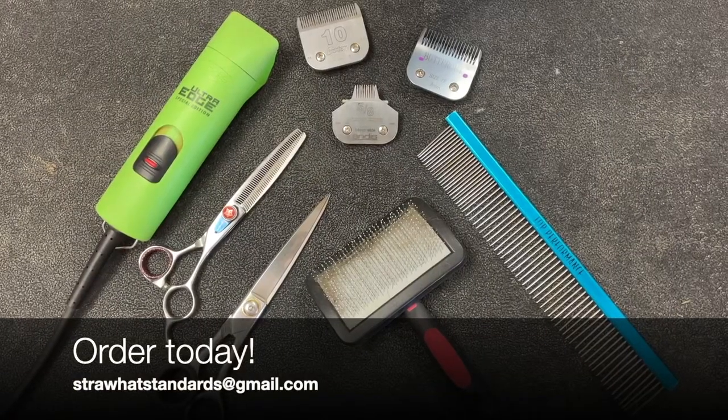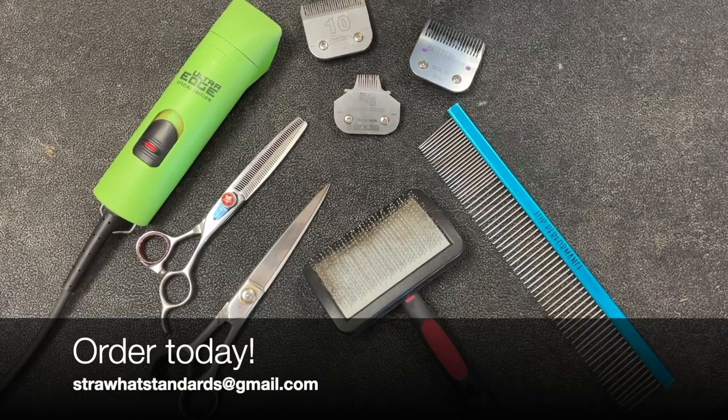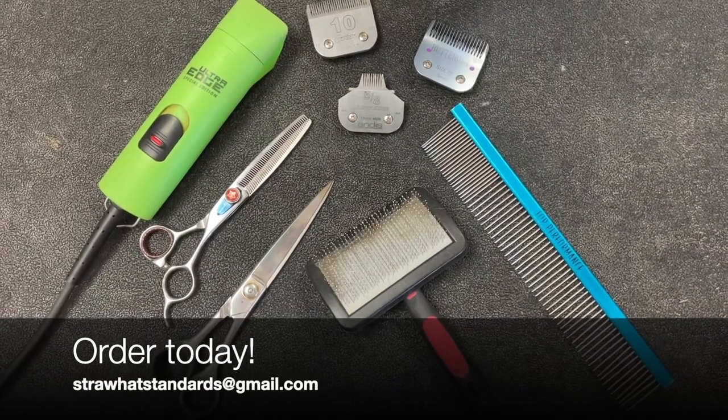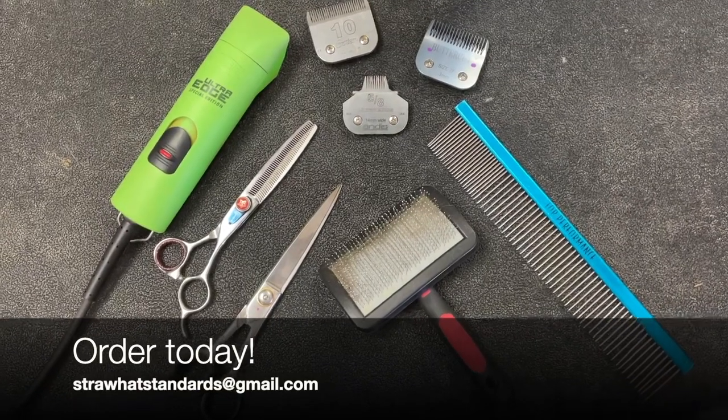Also included is our bonus hand scissoring mini module where you can learn to clean up and tidy the lines between clipper work and body grooming using straight and thinning shears.